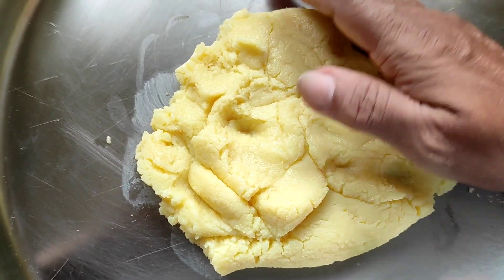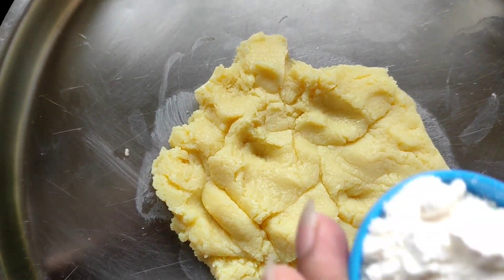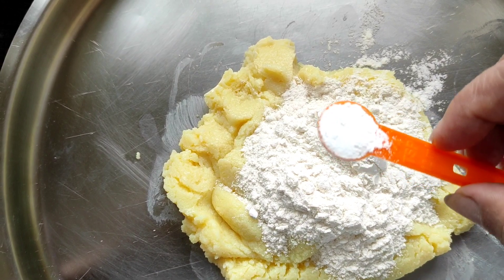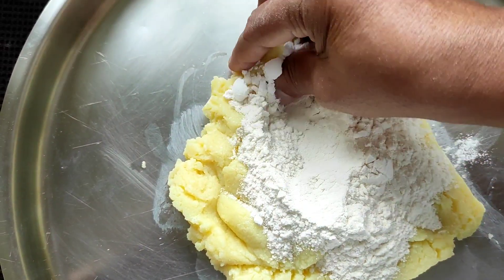Now this mawa has become a little warm. To this we'll be adding four tablespoons of maida — that is all-purpose flour — and quarter teaspoon of baking powder. We'll now knead this together with the mawa nicely.